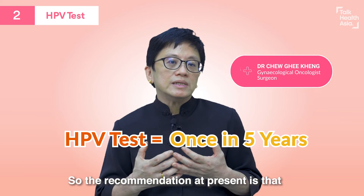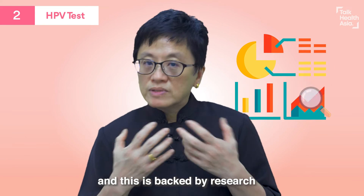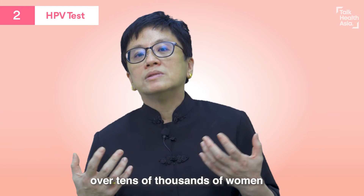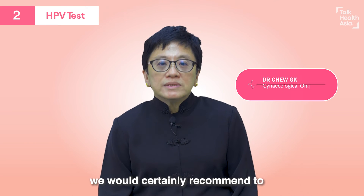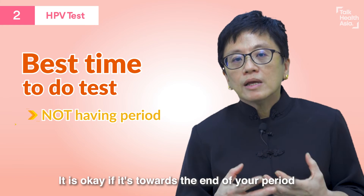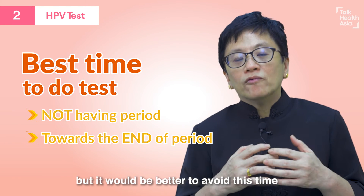The recommendation at present is that the test should be repeated every five years. This is backed by research conducted in many countries, over tens of thousands of women. With HPV testing, we would certainly recommend doing the test when you're not having your period. It is okay if it's towards the end of your period, but it would be better to avoid that time.